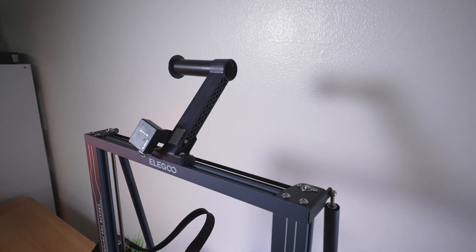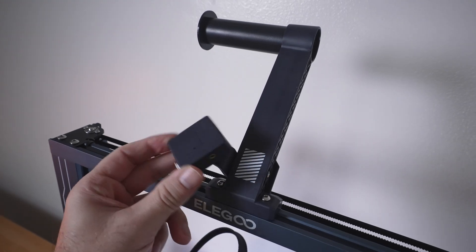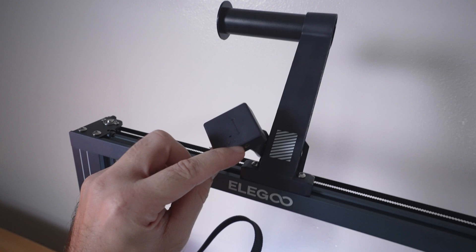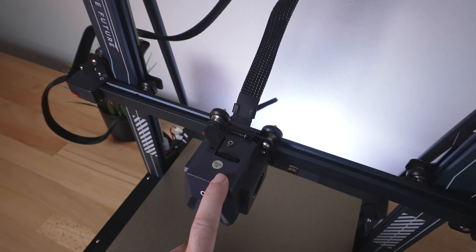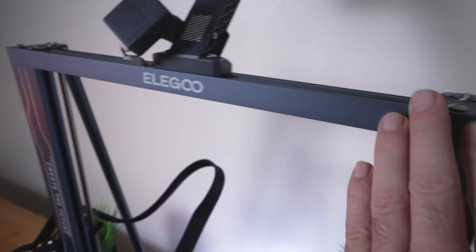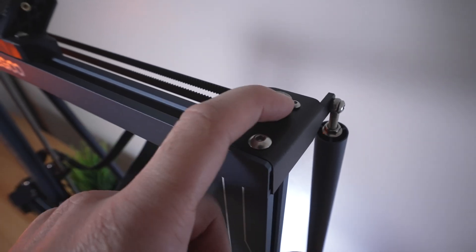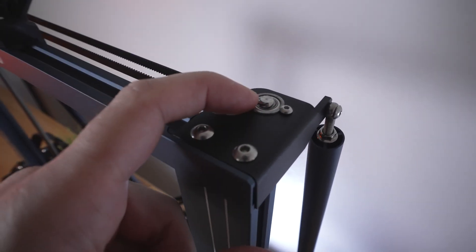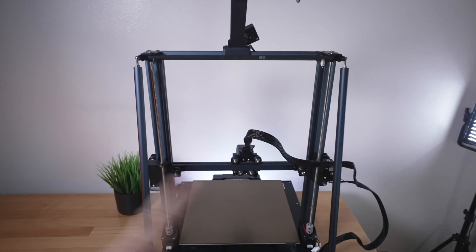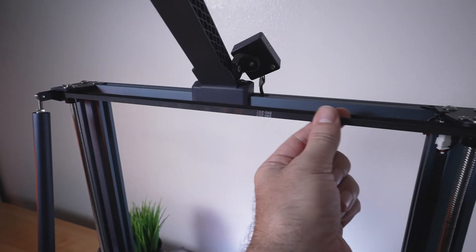Starting at the top, we have the spool holder mounted on two bolts, and the filament detector. The spool sits here, filament runs through the detector, and then down to the direct drive extruder hotend assembly. The channels are nicely finished and smooth, with logo and graphics on the sides. We have metal brackets on top, and for the lead screws there are also bearings — very nicely constructed. This is the brace that we installed.